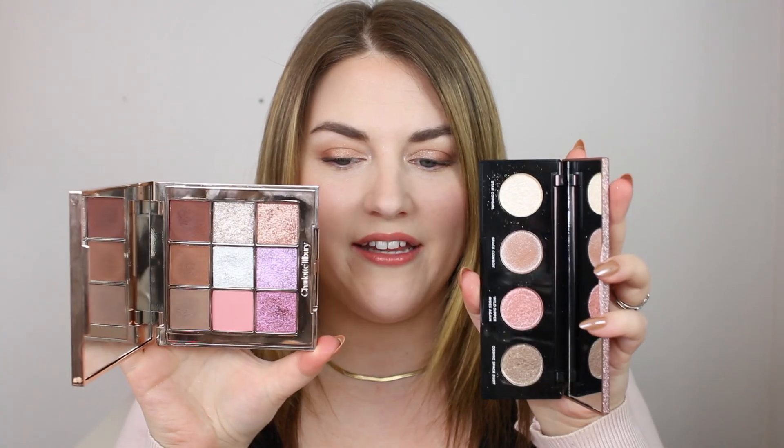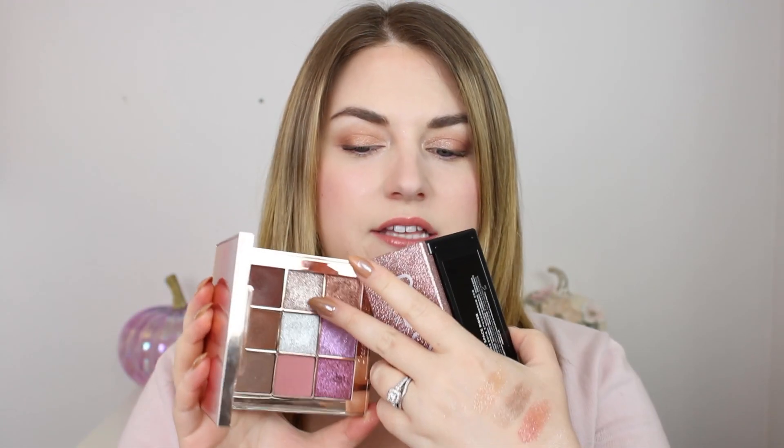I also wanted to compare some recent shimmers. The new Charlotte Tilbury palette has a shade called Beautyverse, which is a party topper, and that one is probably closest to the Urban Decay — it feels very similar in texture. Otherwise the Charlotte Tilbury isn't that similar; the shimmers in it have much more of a base, stand alone a bit better, and there's a little bit less fallout with them.